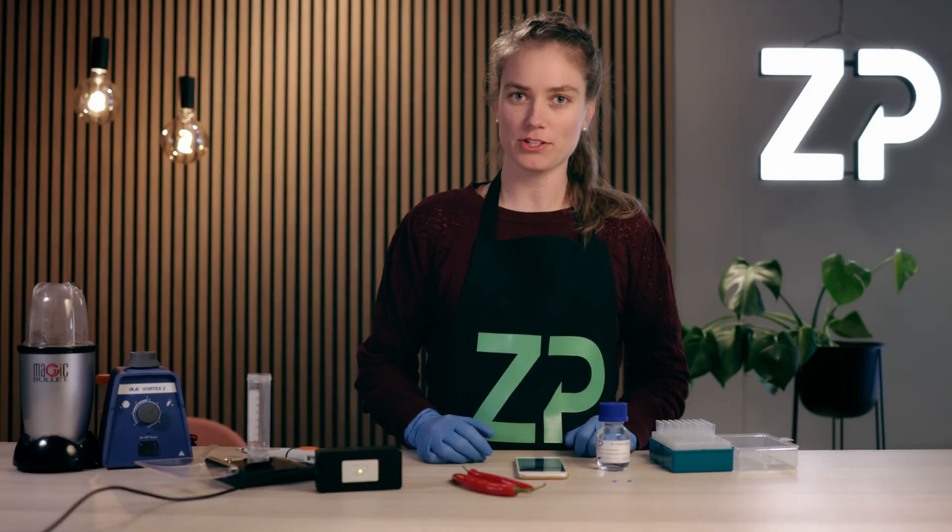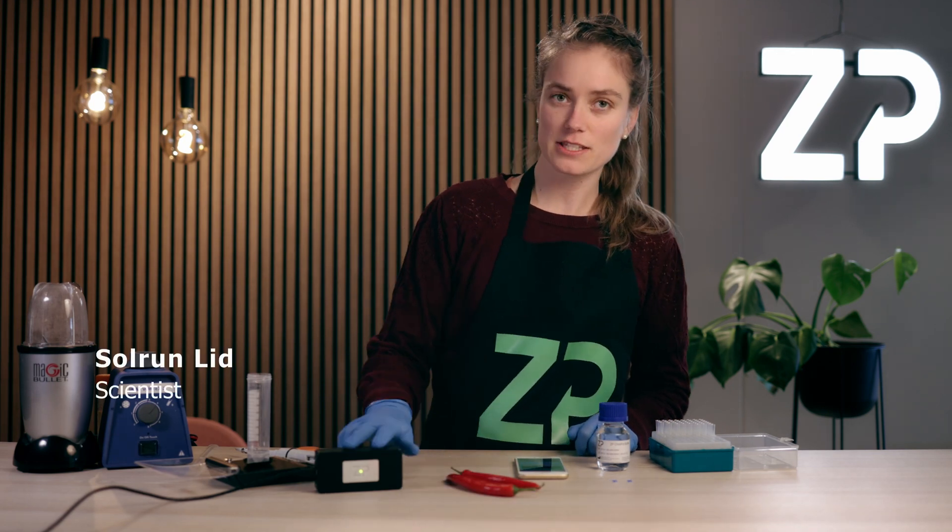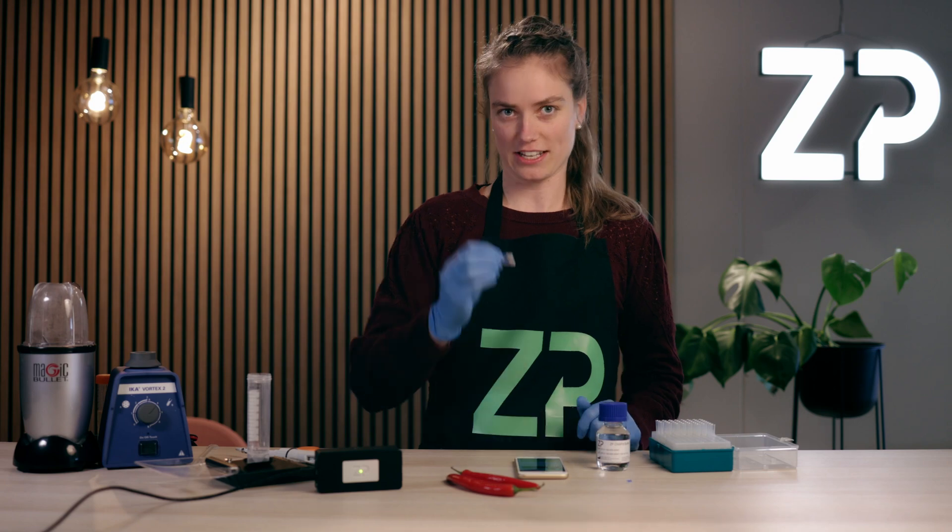Hey! Today I will demonstrate to you how to measure the spiciness of raw chilies using our FoodSense box and a chili sensor.